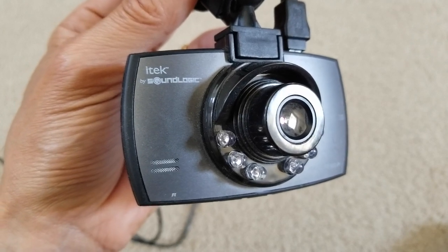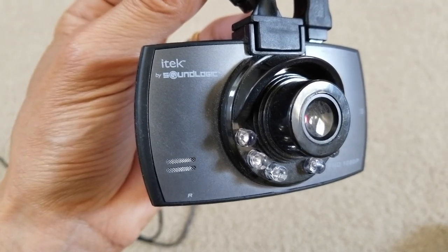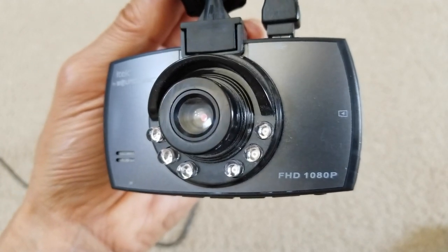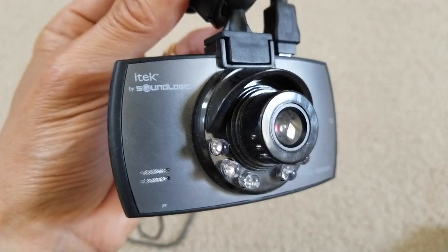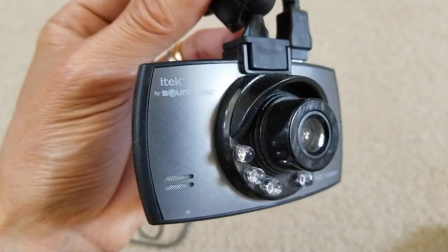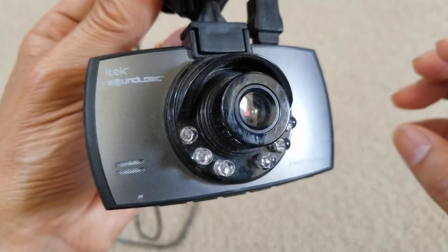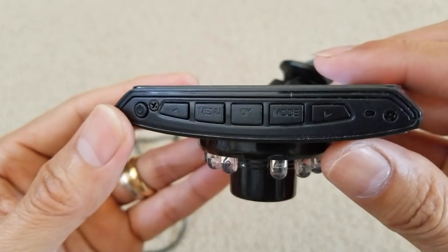Welcome back. Today I'm going to go over how to lock your video recording. This is the iTech by Sound Logic that I did a review on a long time ago — I still have it. This one does not have a built-in battery; it only runs on a small capacitor, which is why it's plugged in right now. A lot of people complain that it does not hold charge for a long period of time.